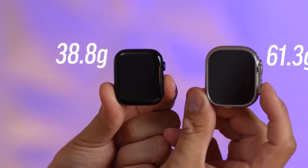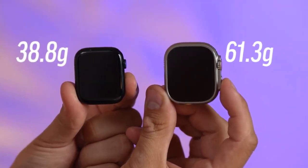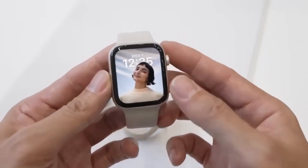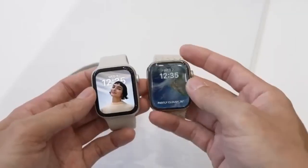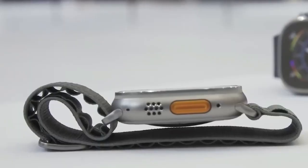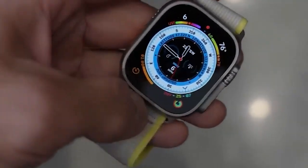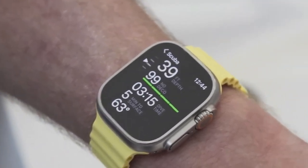The Apple Watch Ultra is 61.3 grams, significantly more than the 38.8 grams of the largest aluminum Apple Watch Series 8. The Apple Watch Series 8 offers a similar design introduced with the Apple Watch Series 7, available in a 41mm or 45mm variant. Its always-on display features a nearly bezel-less design that matches the curve of the case, with up to 1,000 nits of brightness.